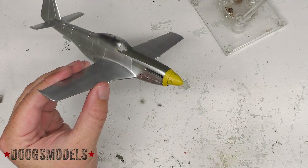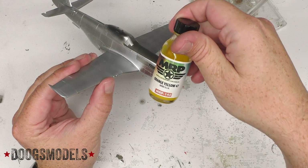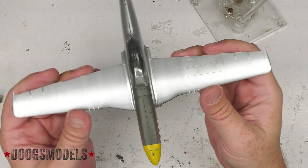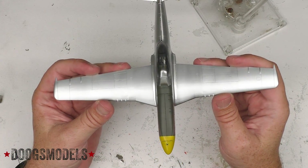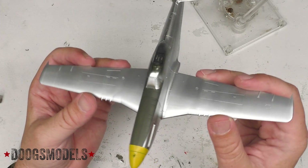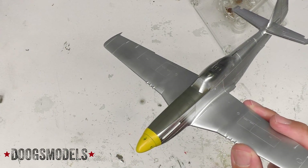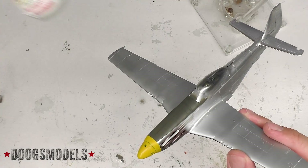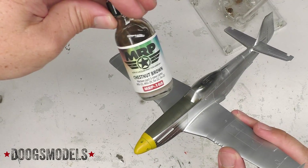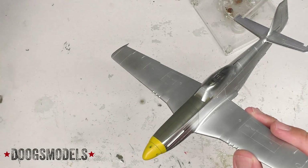The nose up here was done with MRP-142 orange yellow. And the anti-glare panel was done with a mix of NATO black and US Hi-Lo drab as a base dark color, then olive drab ANA-613 which is MRP-138, mixed with a bit of NATO black to darken it up and a bit of chestnut brown to take some of the green out of it. So overall, coming along quite well.